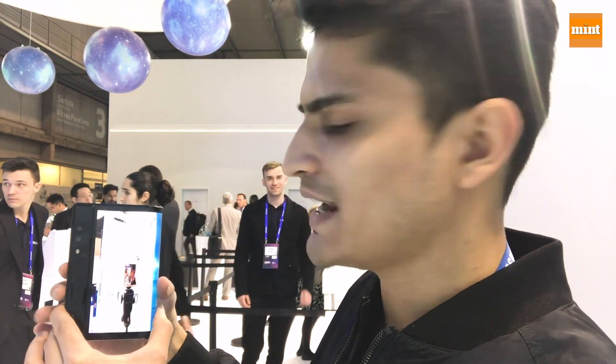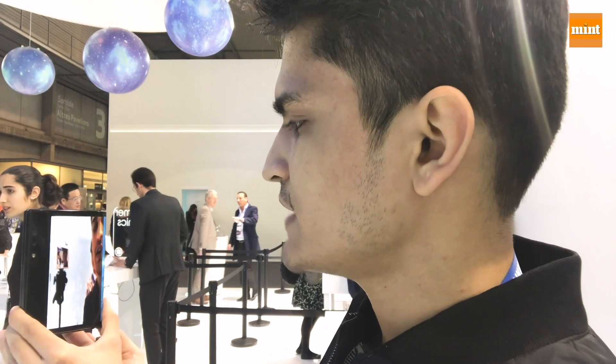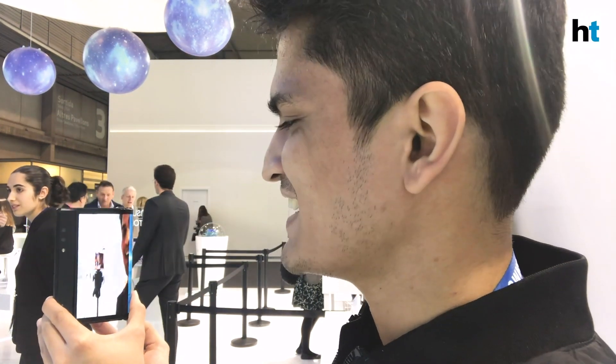It's a little finicky at times because you have to manage the camera button at the back, but that's how you take a selfie.